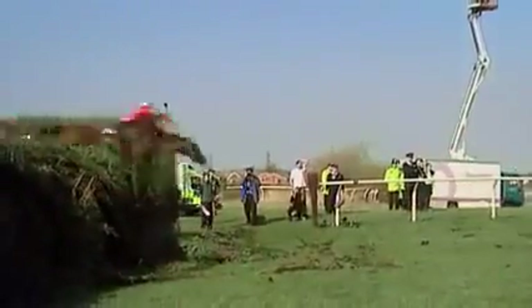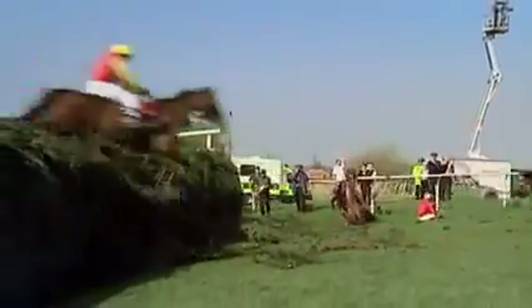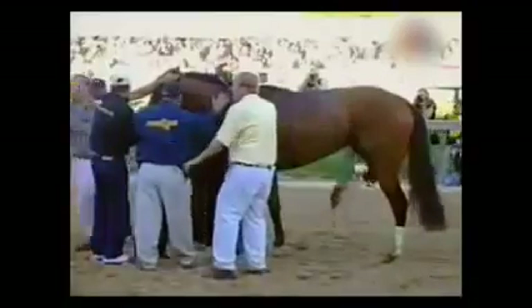Racing is a high-risk sport for both the horses and the jockeys. The Grand National is as famous for its casualties as its champions. Out of every thousand horses that run a race, two will die, and a third of those deaths are due to fractures. But are some racehorses more prone to injury than others?